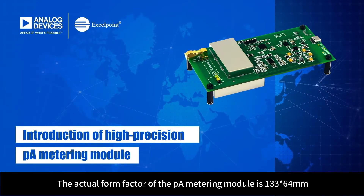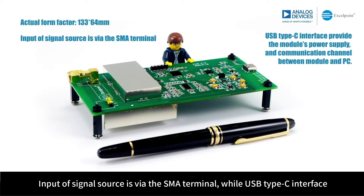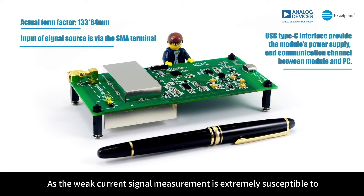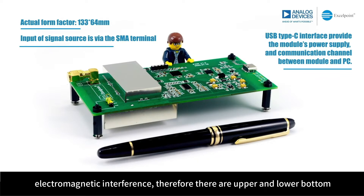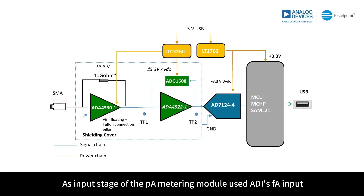The actual form factor of the PicoAmpere metering module is 133×64mm. Input of the signal source is via the SMA terminal, while the USB Type-C interface provides the module's power supply and communication channel between the module and PC. As weak current signal measurement is extremely susceptible to electromagnetic interference, there are upper and lower bottom shields that provide shielding effect to the analog circuits of the module.